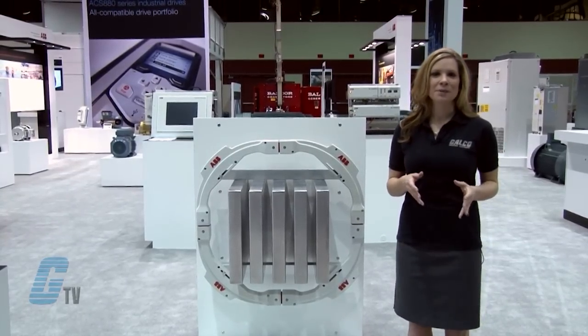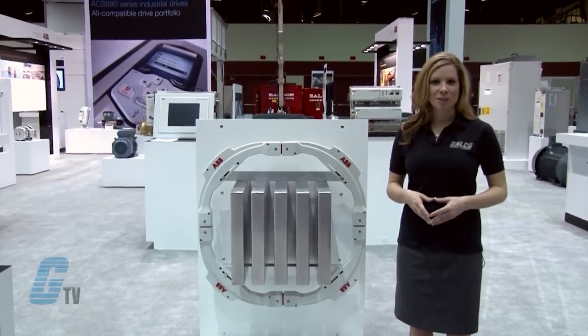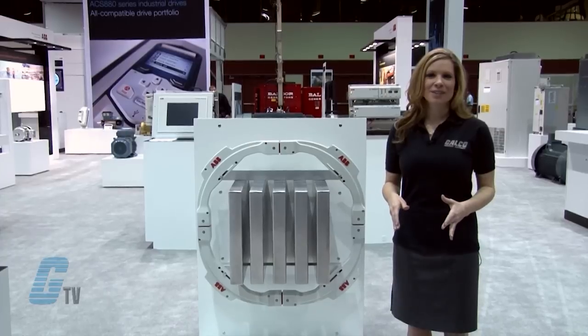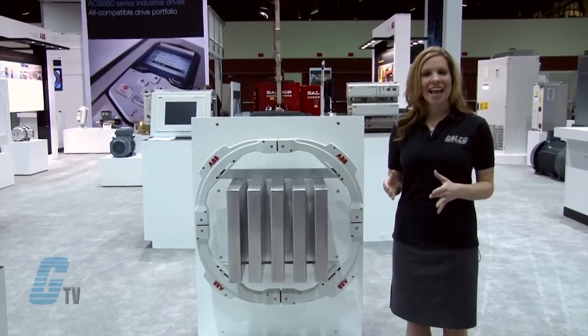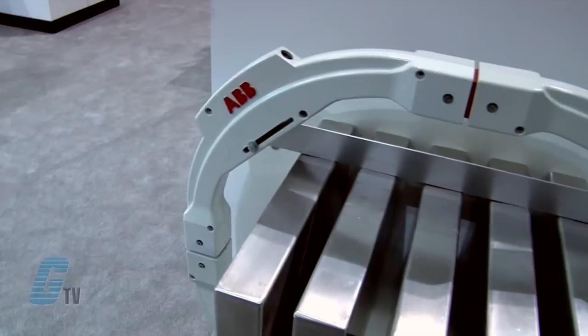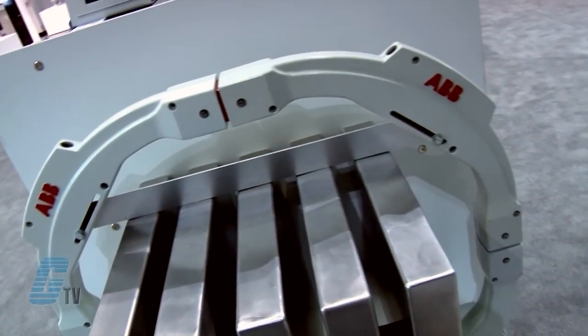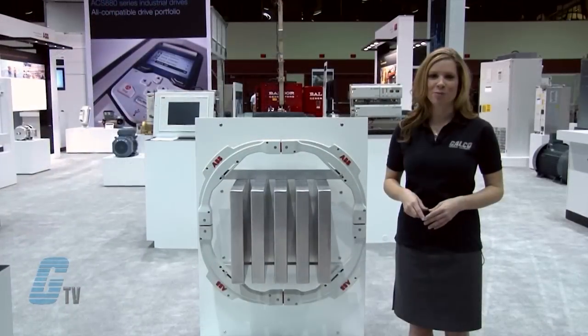The FOCS can be positioned anywhere along the bus bar with no need for recalibration. This includes after the installation and anytime during its lifetime. FOCS offers the high metering signal disturbance immunity available for complex industrial processes.